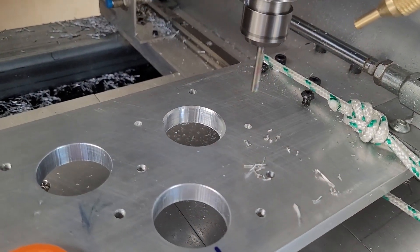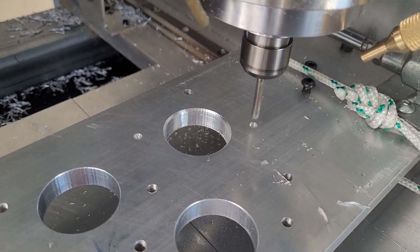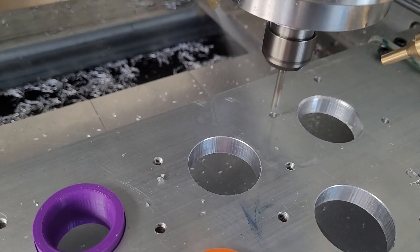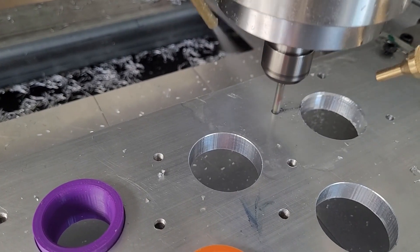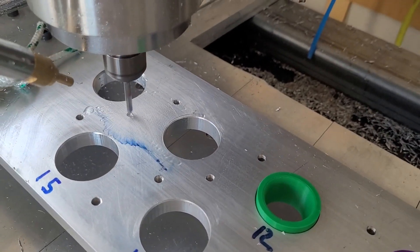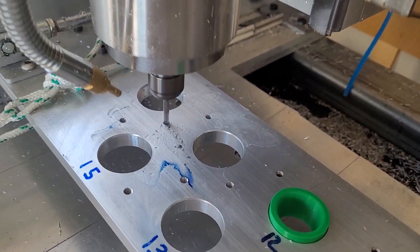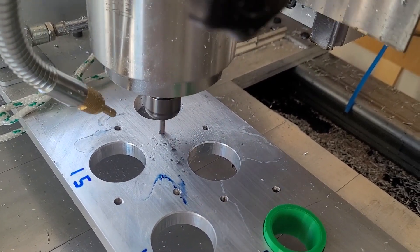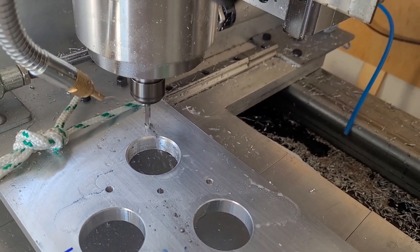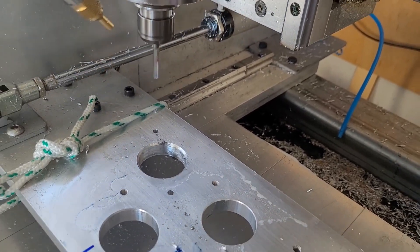And there you have it. We're doing the drilling and running the program again — the depth was set wrong. A little bit of fill might help. Not really a fan. This drilling was full retract — I think I'll prefer the pecking. Hopefully we won't have any problems. And the last hole. I think I'll go back to peck drilling. And all finished.